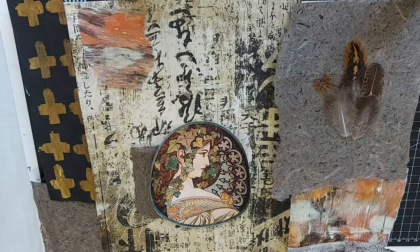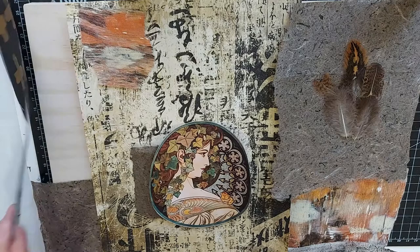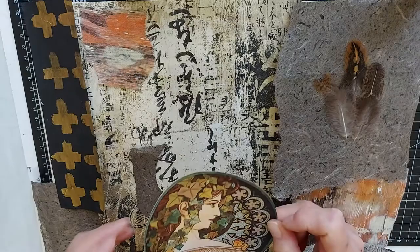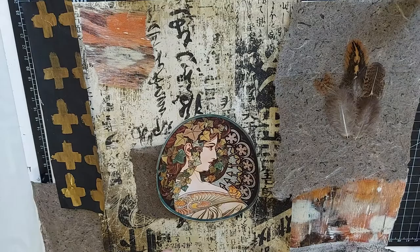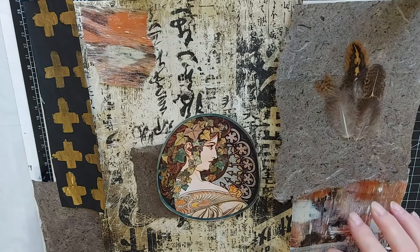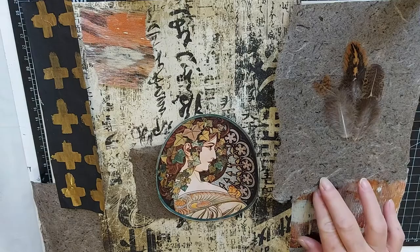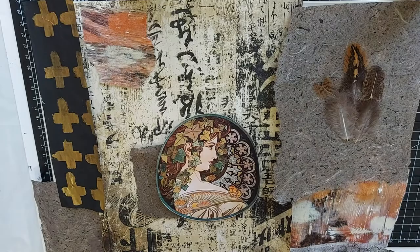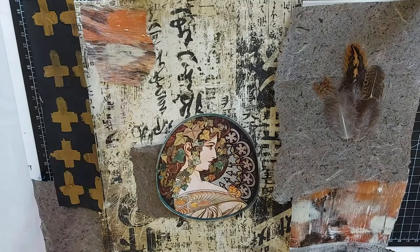Hi my friends, welcome back to my channel. I thought today we would do a collage, and I'm using various papers — some I've made, some I've ordered online from either Amazon or Etsy shops, and some I've printed off. This is an image from an artist I'll list at the end in my description, along with where I got the papers. I've laid it out just to give myself an idea of where to start and how the composition will look.